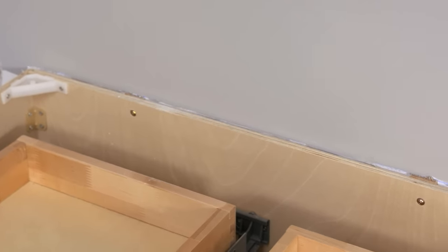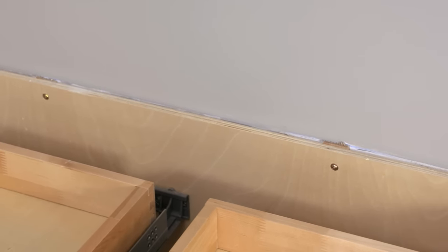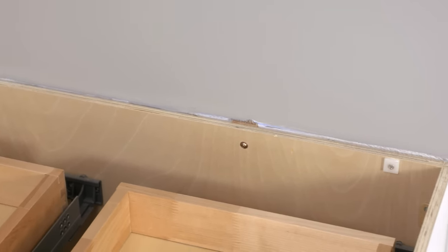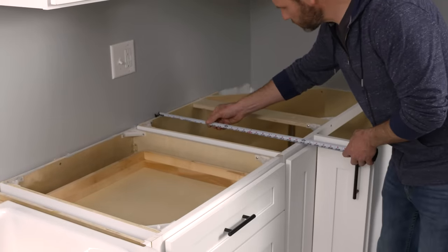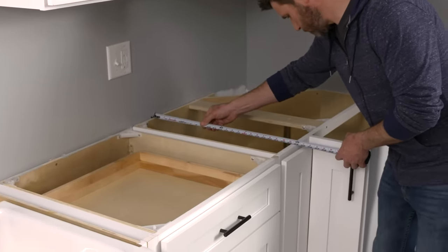Where the wall is not even and the gap is a little larger, we're not going to worry about that because we're going to be covering it with a four inch backsplash. Also check the depth from the walls to the front of the cabinet doors or drawers in as many places as possible.